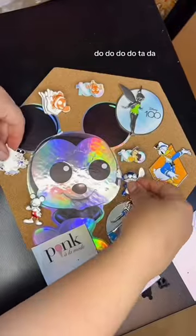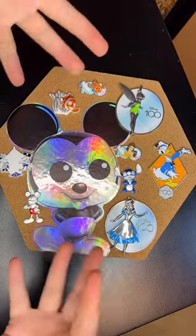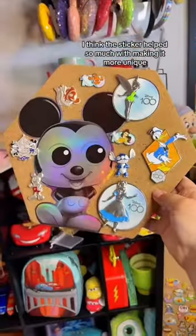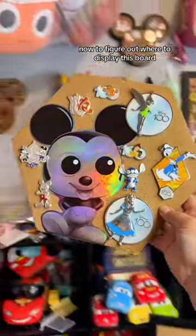Let's do a cool transition. I don't know how good that transition was, but oh my gosh, look how cool the board looks! I love the sticker — I think the sticker helped so much with making it more unique. Now to figure out where to display this board.